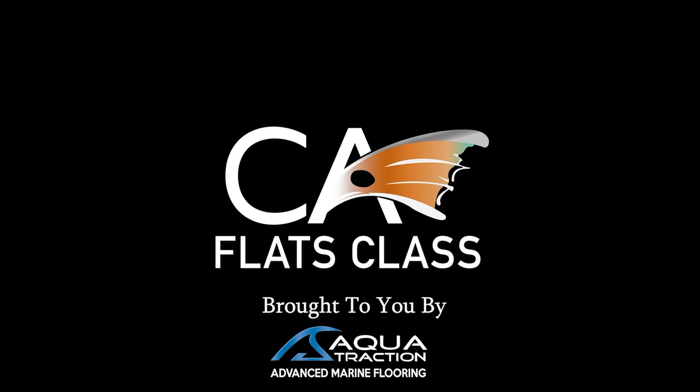This episode of Flats Class YouTube is brought to you by Aquatraction, your go-to solution for advanced marine flooring.